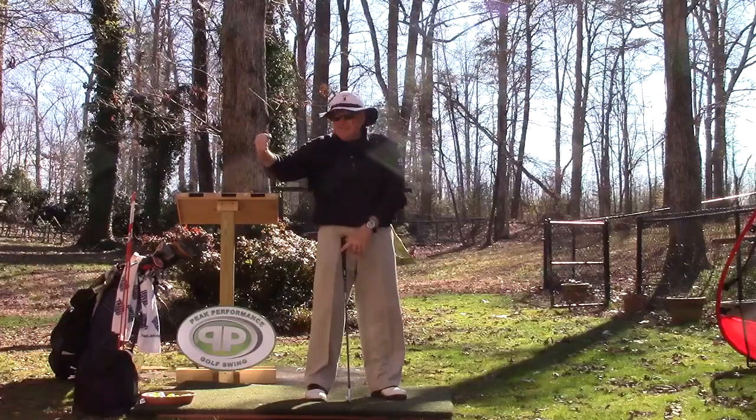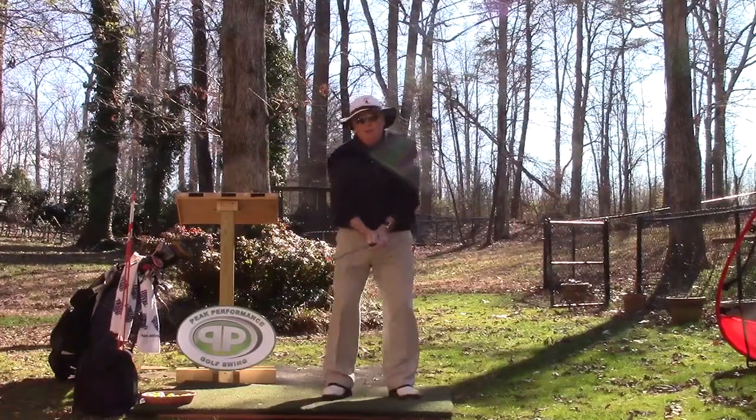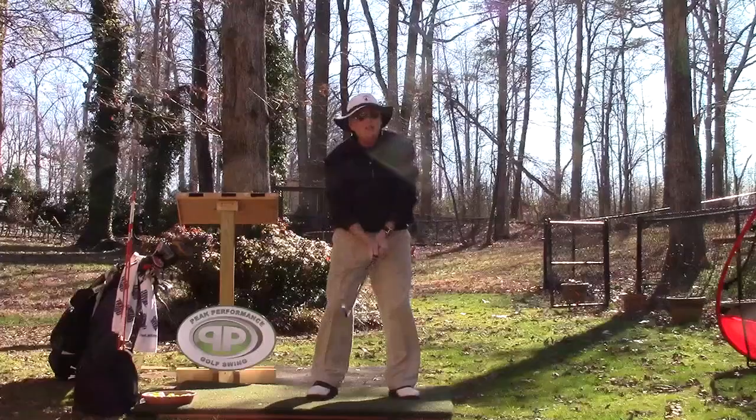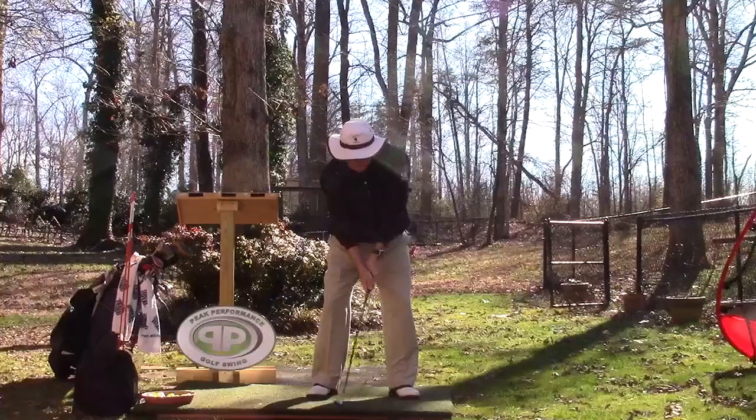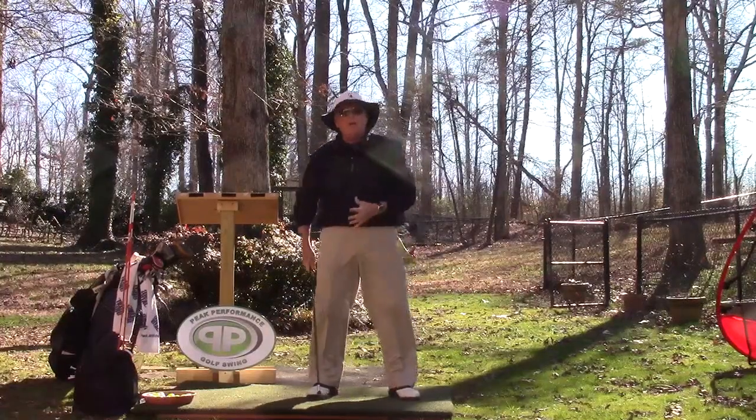Everything here is firm, rock solid. Because we want good wrist action — and good wrist action is no wrist action. So now, when I take the club from here, the first thing I'm doing is starting my lift.